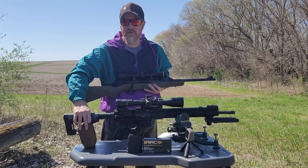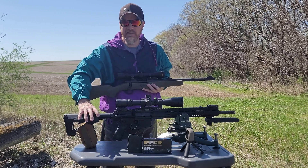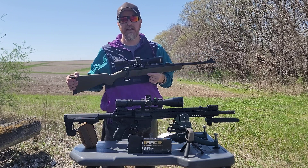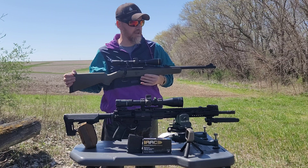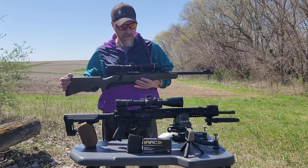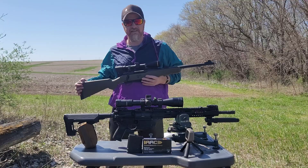Now this is going to be an impingement system, not a piston system. I do not have an 18-inch piston gun — no piston ARs or piston rifles in .308 right now. So with that being said, let's go ahead and load up some magazines and get to shooting these rifles to see what the velocity is.